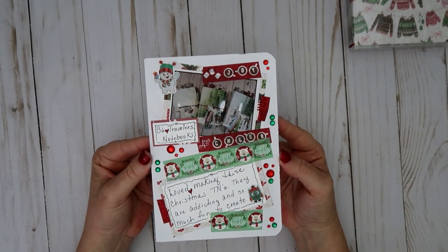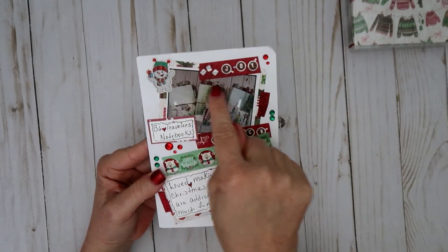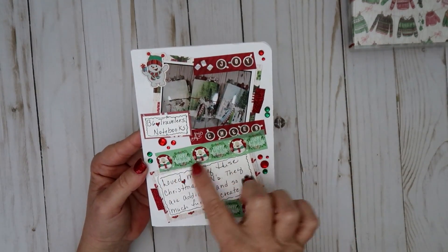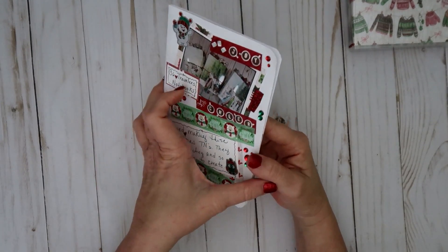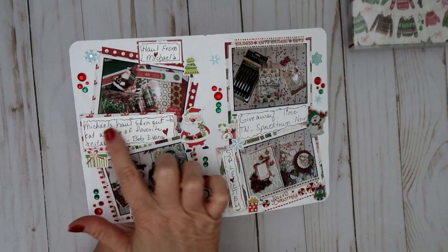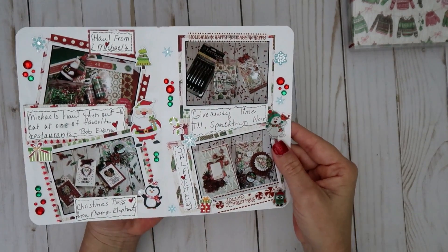This right here is just something I was trying out — it's the first time I've ever done anything like this. I just put some stickers here. This is a picture of some Christmas tins that I altered. I did some washi tape around and put some of those gems around there. I did a little journaling here and some more washi tape. If you open it up, this is the inside — I did some more pictures. This was a haul I did from Michaels, a little journaling, and these are some Christmas bags that I made. This was a giveaway that I had.